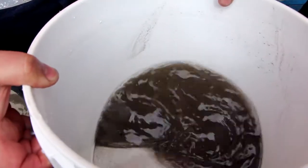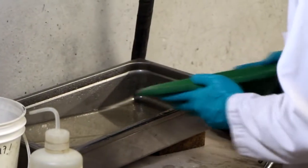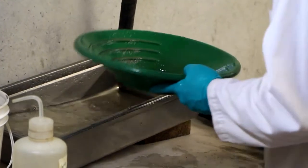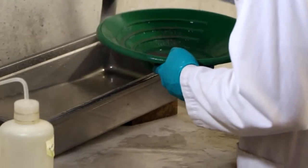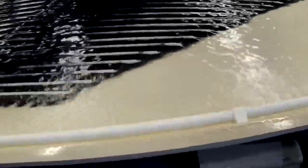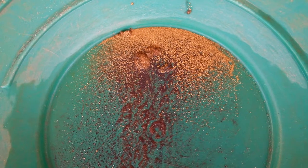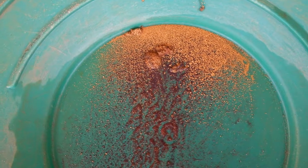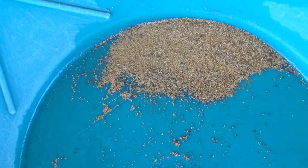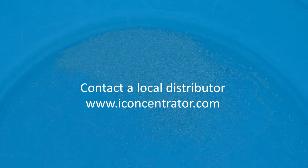There are several methods of processing icon concentrate. You can hand the concentrate and sell directly to a smelter if the grade is high enough. Another option is to run the concentrate over a shaking table. These steps will ensure maximum gold recovery. Results will vary depending on your specific material. For more information and complete equipment manuals, log on to iconcentrator.com or contact your local distributor.